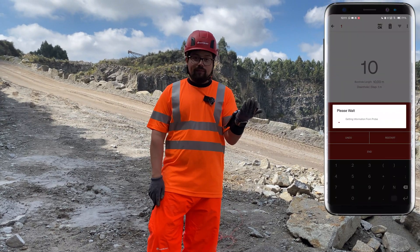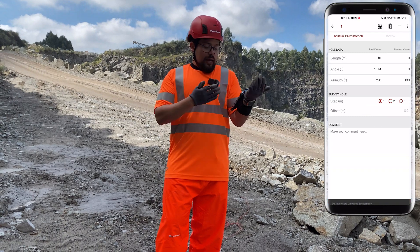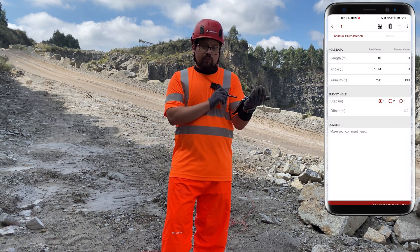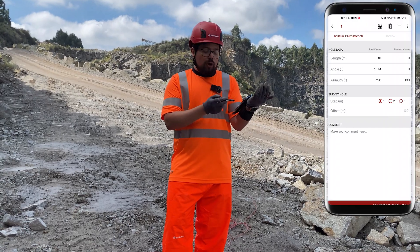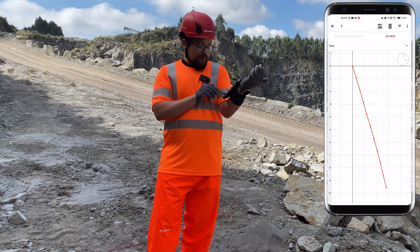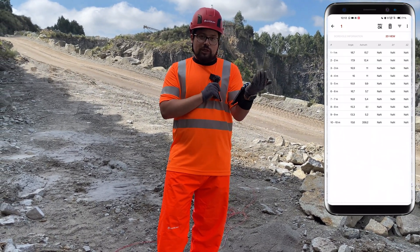You simply press okay and the probe connects to the phone to transfer the data back. As you see, we have the real results: 10 meters depth, angle 16.6, and azimuth 7.95 to 9.8. You can write down some comments and then go to the 2D view to see the deviation from the side, from the back, and from the top, along with a summary of all the measurements.